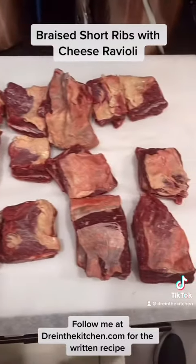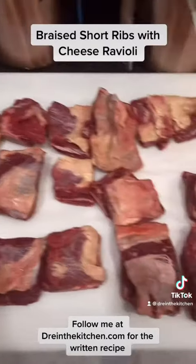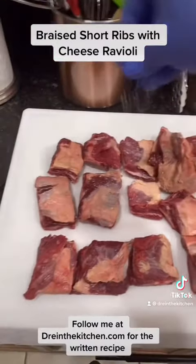Here are four pounds of short ribs. I went to my butcher, had them cut. I took off a little bit of the fat on top. Now we're going to season with salt and pepper. Season liberally with kosher salt and black pepper.